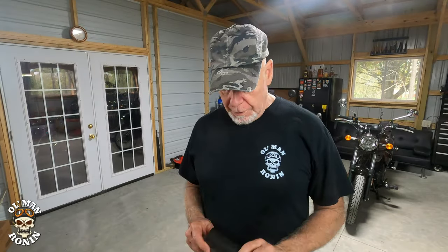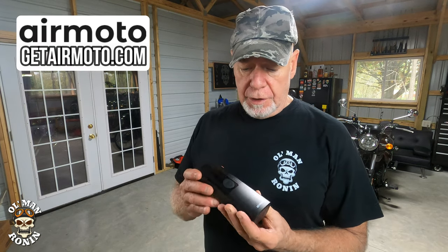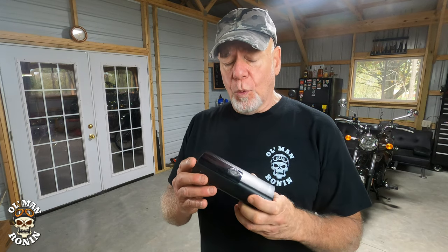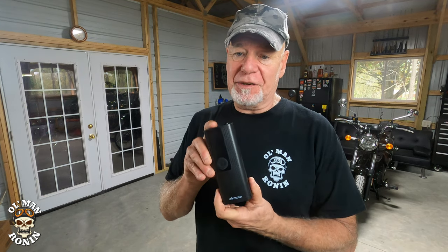When I was approached by AirMoto, there's no money involved — full disclosure, they sent me one for free. I wanted to see exactly what it would do before putting my name on a video. What I found is that for cars, it's at the very edge of what it can do. It'll do it on a charge, but it's not really meant to blow up a bunch of car tires.